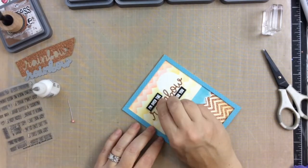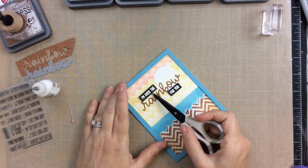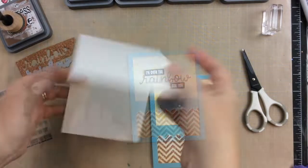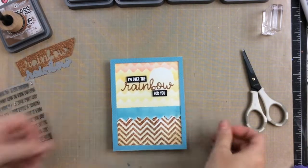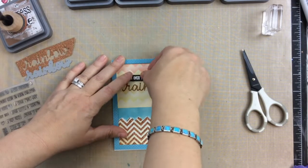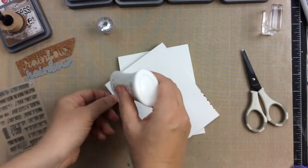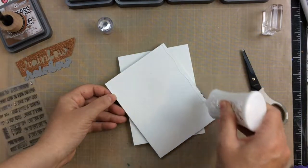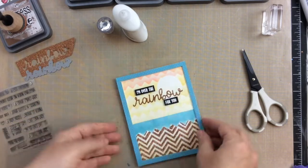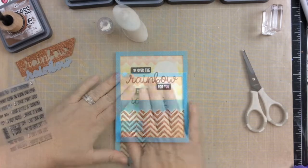And here's the little dot over the i. I did end up moving the 'I'm over the' sentiment up just a little bit because I felt like it was just a little too low. And I put this on a top fold card base using some Nuvo liquid adhesive. I have really enjoyed this adhesive — it came in the Hedgehog Hollow tools hamper. So if you have that or if you try this glue, it really works well.